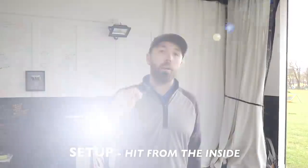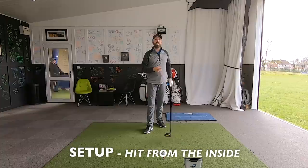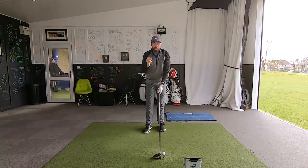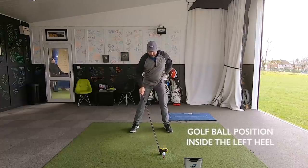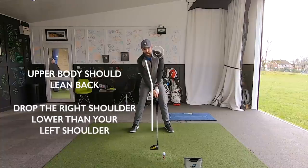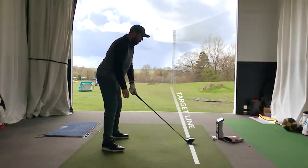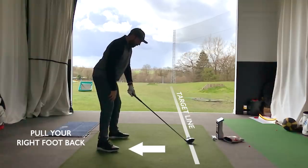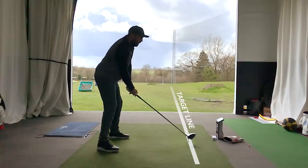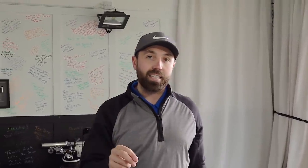Stage two is setup. We want to make sure we set up to the driver in a manner that allows the club to move from the inside of the golf ball, rather than over the top and slicing it to the left. As I set up to the driver here, the ball position is just inside the left heel, and I'm getting my upper body to slightly lean back — my right shoulder slightly lower than my left. As a little cheat for this, I would encourage you to pull that right foot back a little bit and definitely pull that right shoulder back. The advantage is that the club will start to hit more from the inside and also more up on the golf ball — both giving you much stronger characteristics to fix that slice.